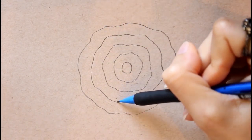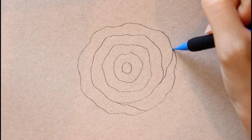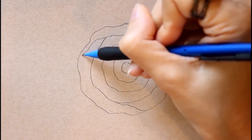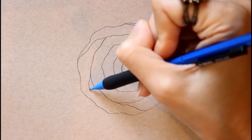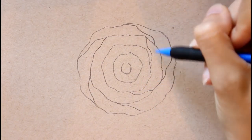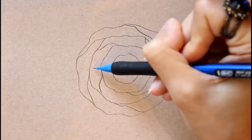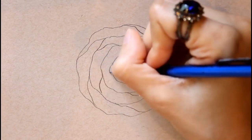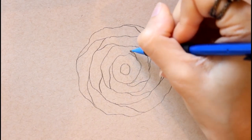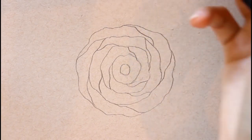Starting inside the fifth line I'm drawing five lines connecting from the fourth circular line to the fifth line in a slanted, curving manner — doing that all the way around. Then inside the fourth line, I connect from the third line with curvy lines all the way around, but instead of five I'm going to make four. Inside the third line I connect from the second line with just three curved lines all the way around.